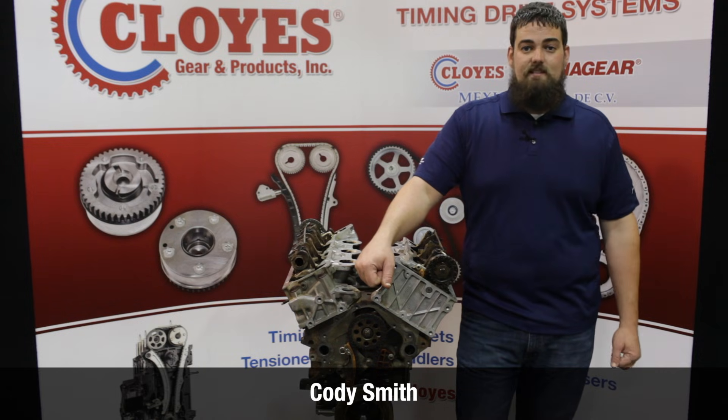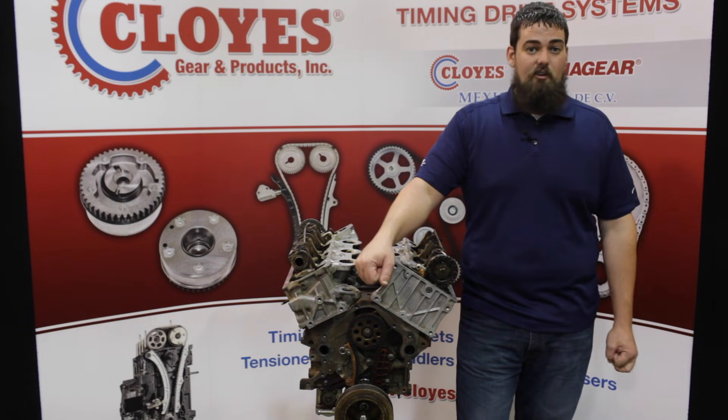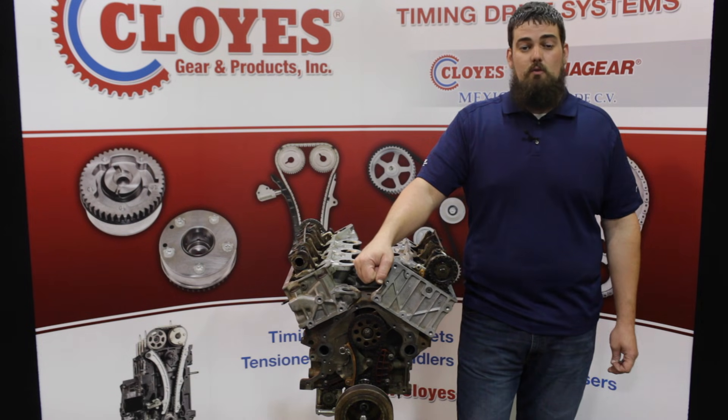Hi, I'm Cody Smith with Cloys Gear and Products. In this video, I'm going to show you how to service the timing chain system in the 97 to 2011 Ford 4.0 single overhead cam engines using Cloys aftermarket replacement components and the special Ford 4.0 timing toolkit.